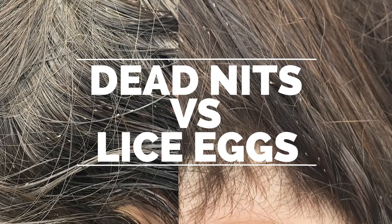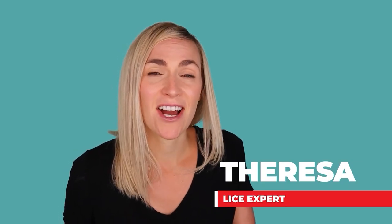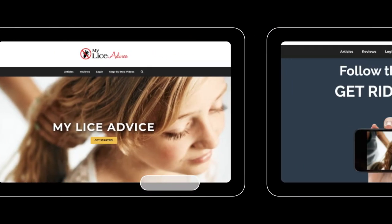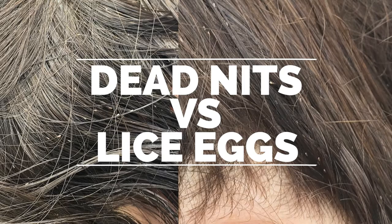Hey, it's Teresa with My Lice Advice, and today we're talking about knits — dead knits versus live knits or lice eggs — and how can you tell the difference? My name's Teresa with MyLiceAdvice.com, and I'm a registered nurse who specializes in head lice. I own MyLiceAdvice.com where I teach parents how to do a professional lice treatment on their child at home so they can get rid of lice in one treatment. Let's talk about knits and lice eggs.